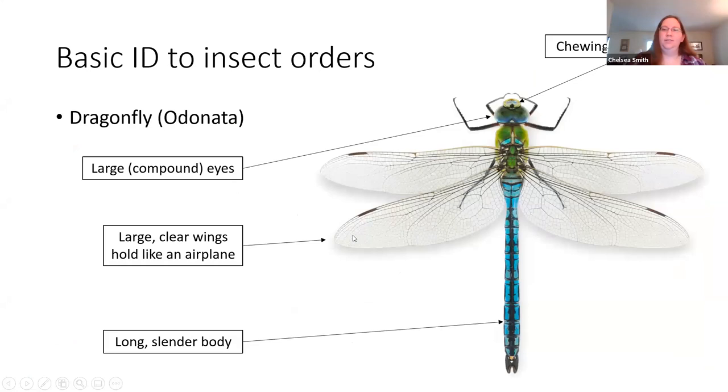After the cockroaches we have dragonflies, in the order Odonata. You can tell them apart from other insects because they have those really big, large compound eyes that help them look for prey. They have mouths made for chewing, and notably they have four really large wings that they hold out flat like an airplane's wings — whereas many other insects fold the wings close to the body. The body also tends to be very long and slender.